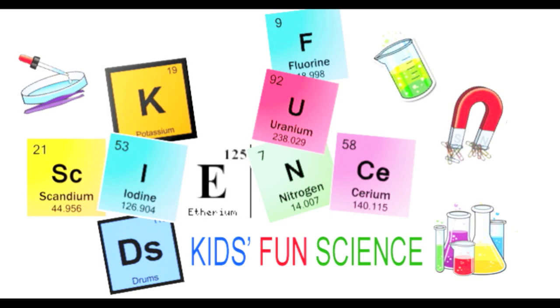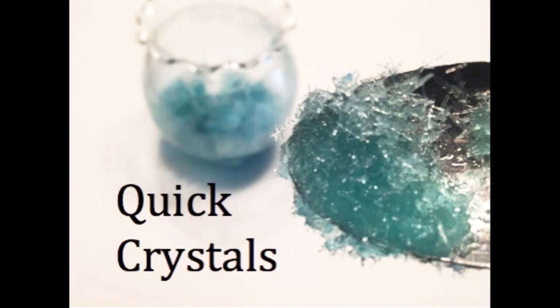Welcome back to Kids Fun Science. My name is Ken and today's experiment is making quick crystals. As always, adult supervision is required.